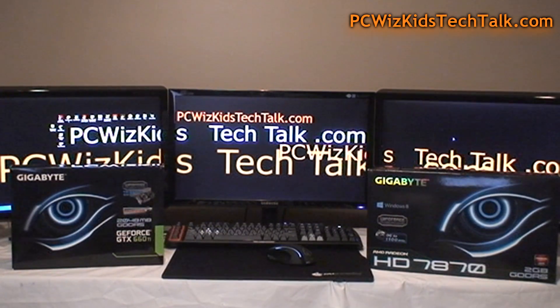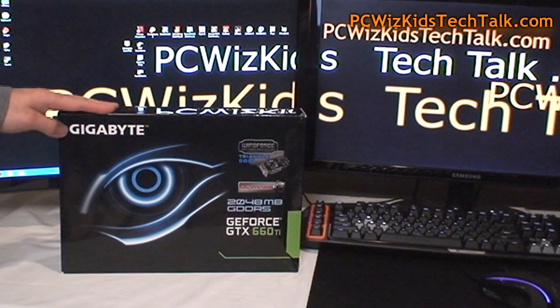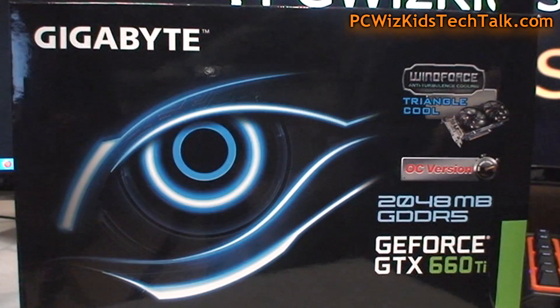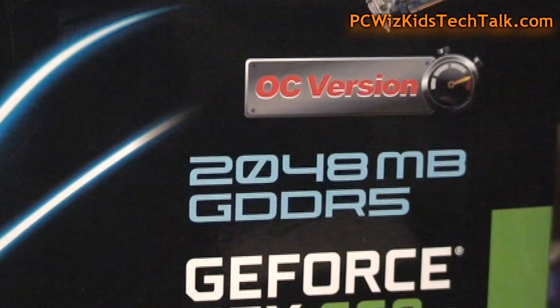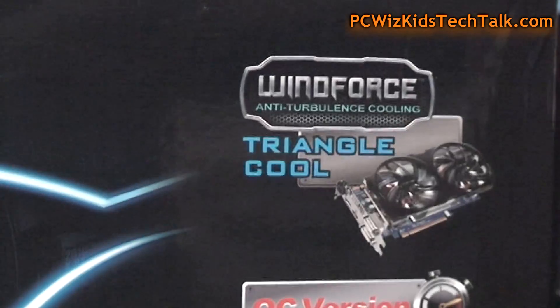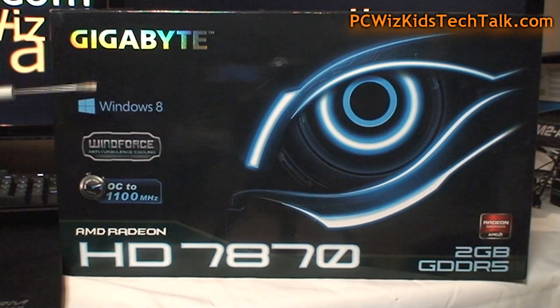Let's take a look at these two beauties. I've got from Gigabyte both brands, overclocked from the factory — the 660 Ti Wind Force Edition, overclocked, beautiful card, two gigabytes of GDDR5 memory. I just can't wait to put this in this Intel Core i7 machine and put it to work.